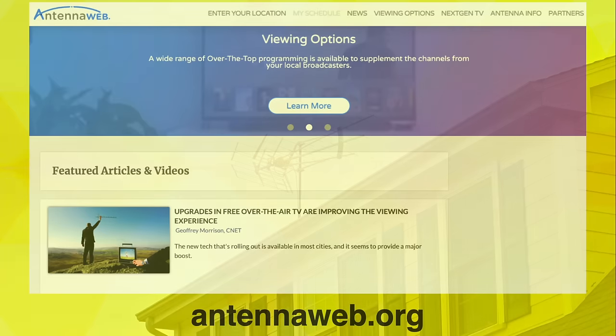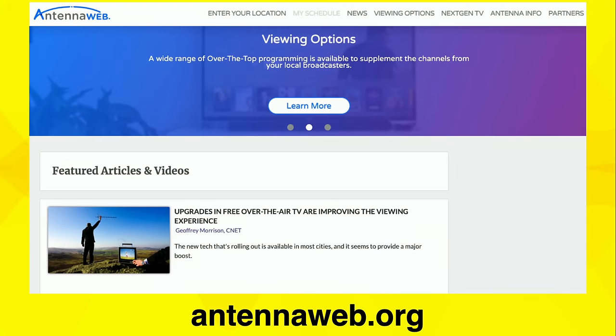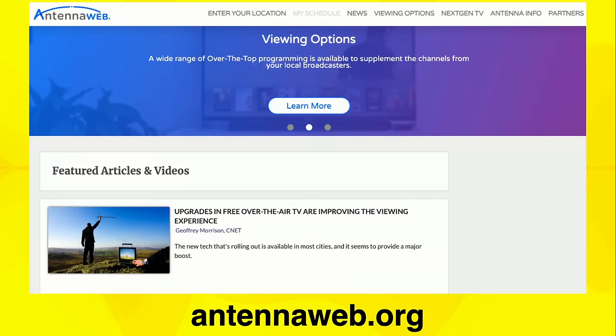I wanted to share a couple of resources that were instrumental in getting this project off the ground. The first is AntennaWeb.org. If you type your home address into this, they'll show you where all of your TV transmitters are located relative to where you live, so you know what direction to point your antenna. You'll also get an idea as to how big of an antenna you might need to receive those TV channels.